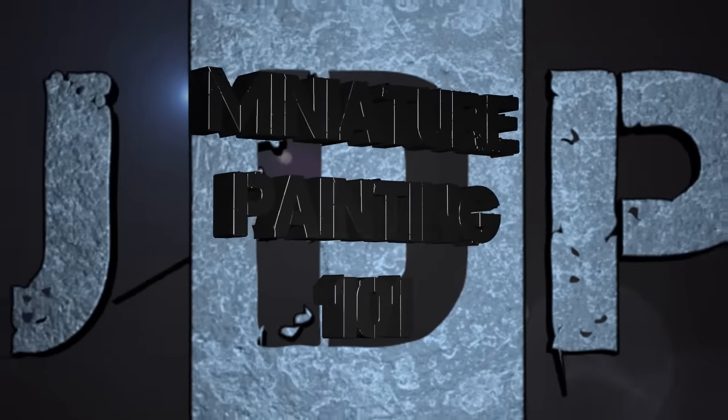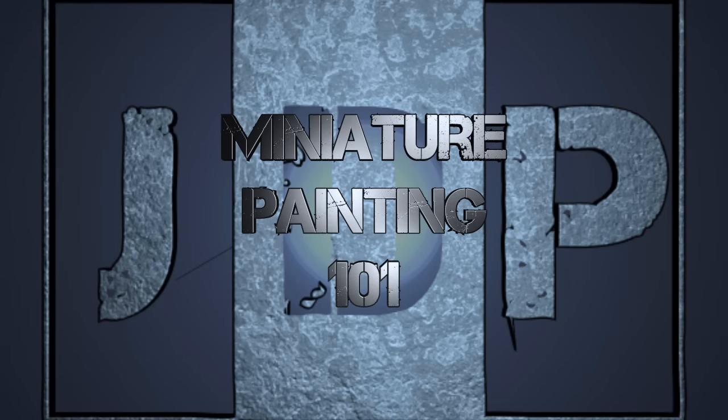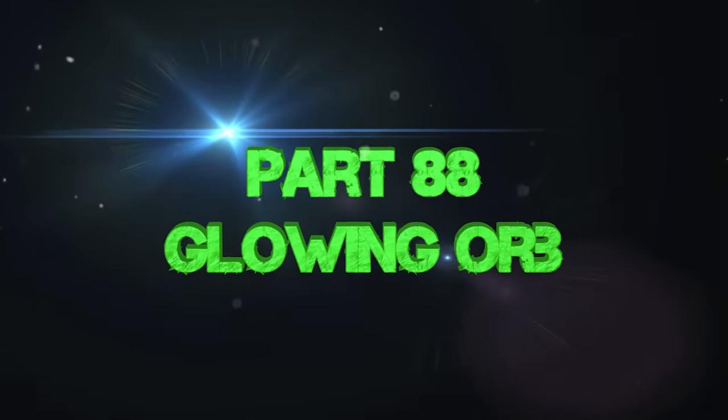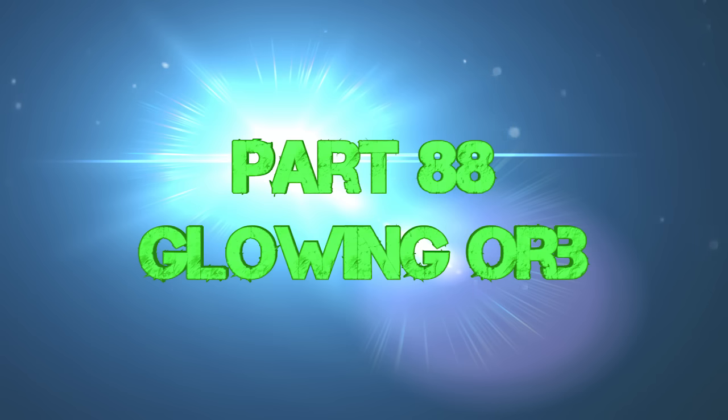Hey everyone, welcome back to Miniature Painting 101, a series of videos where I teach you all about painting miniatures from start to finish and everything in between. This is part 88 — glowing orbs: how to paint a glowing orb OSL on a miniature.